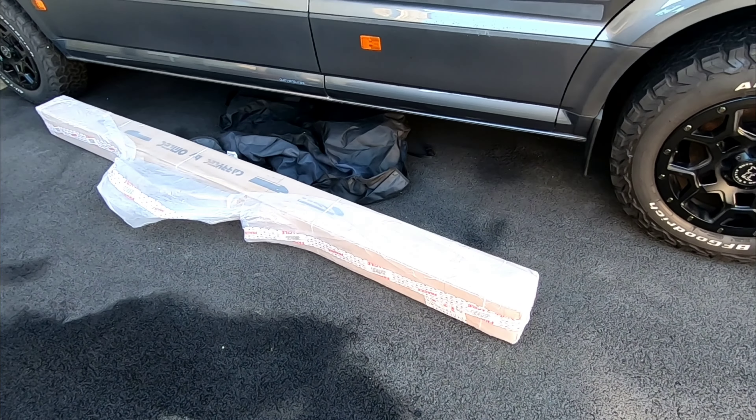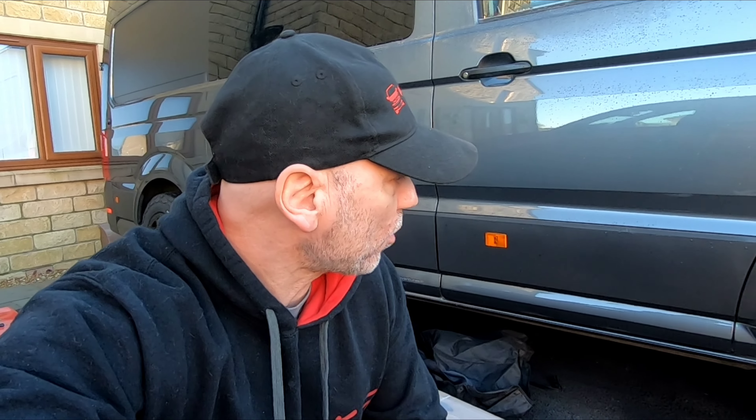We have been waiting for this modification for a long time. It's just arrived today and I've had to do so much research to get this done. Let's get on with it because today I'm going to try and fit them. I wanted sidebars on the van for quite a long time, but because it's a new Volkswagen Crafter, there aren't things that are easy to find.